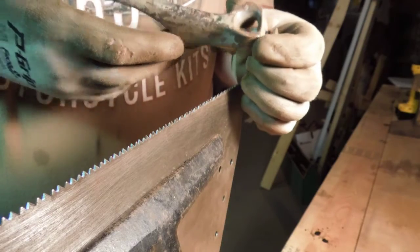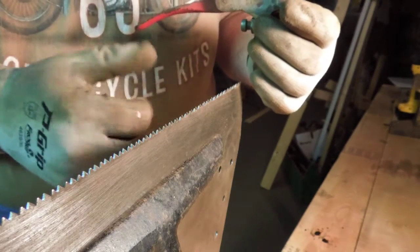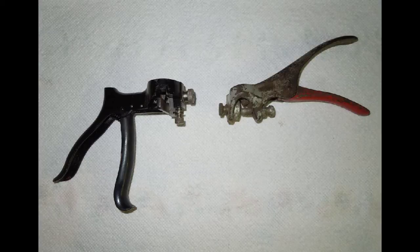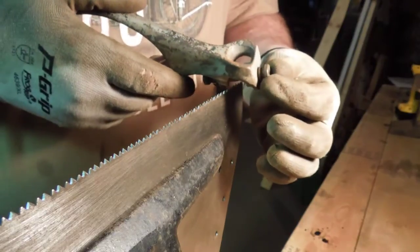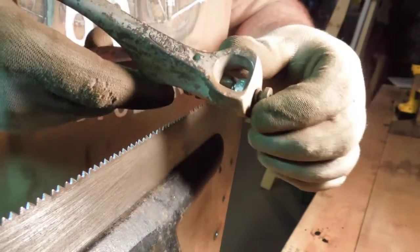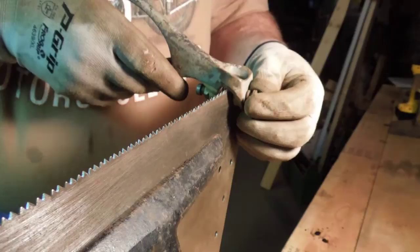This is a Dunlop saw set. I kind of like this style. The ones with the pliers, I don't have so much luck with — everybody has a different style that they like. With the Dunlop, you set the number of teeth on the cam by loosening up this screw, and then there's numbers stamped into the little disc. If you look at the picture here, you'll be able to see that.